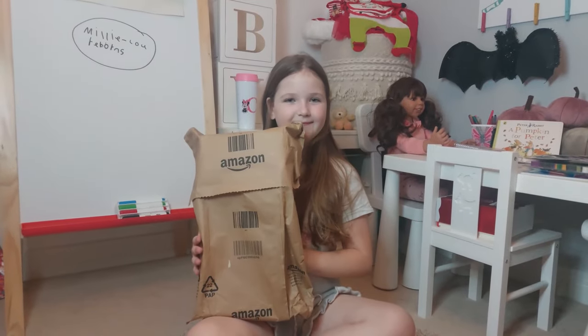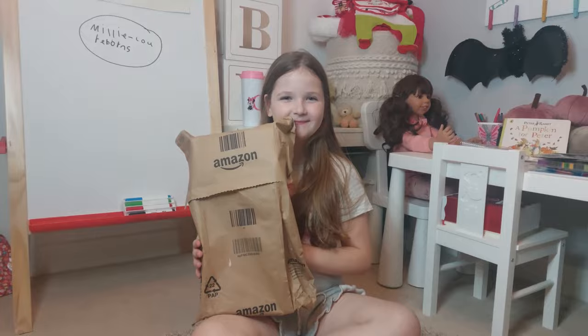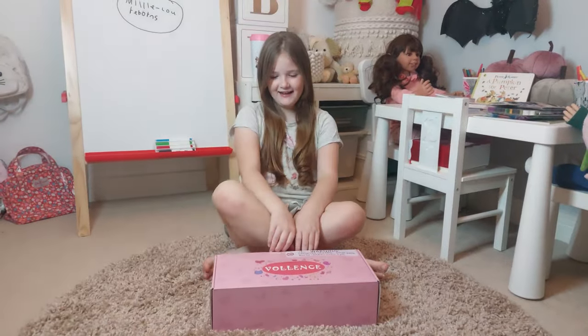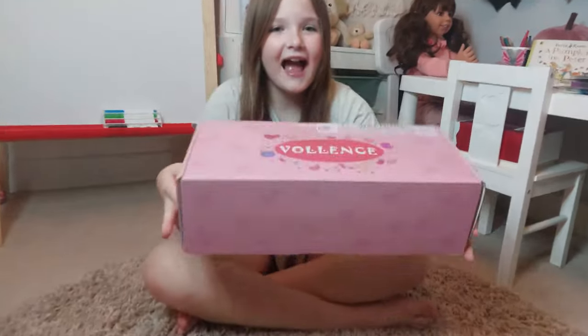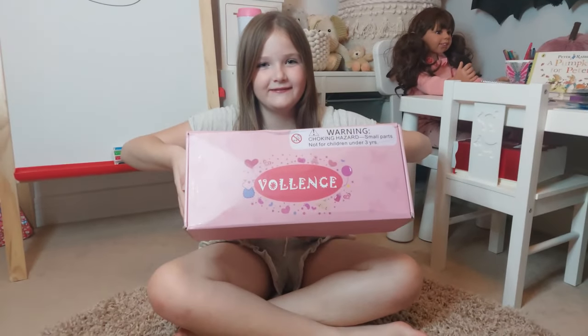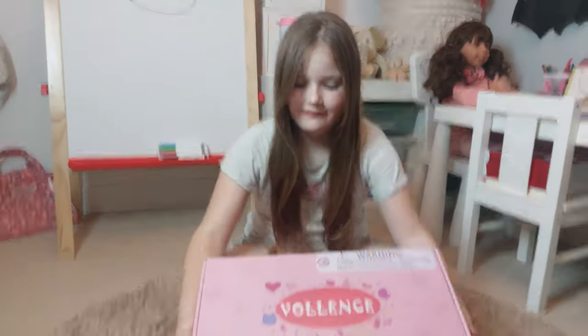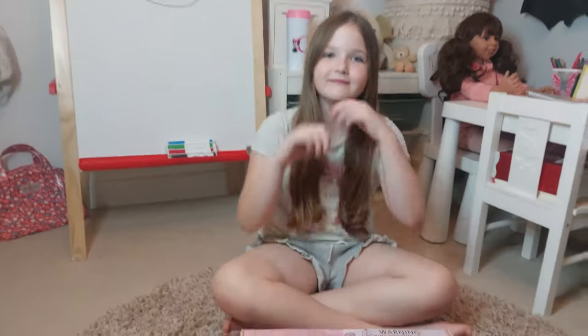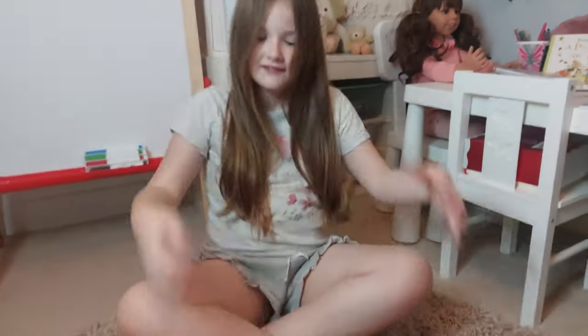We're going to unwrap it from the box and get back to you. We've taken the wrapping off and this is our first Vollance silicone baby from Amazon. We're really excited — we did order a girl, but let's see, because some people get a boy.